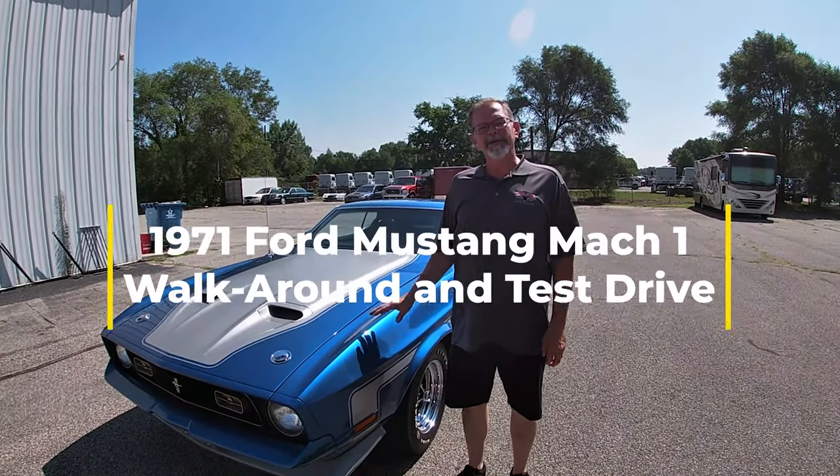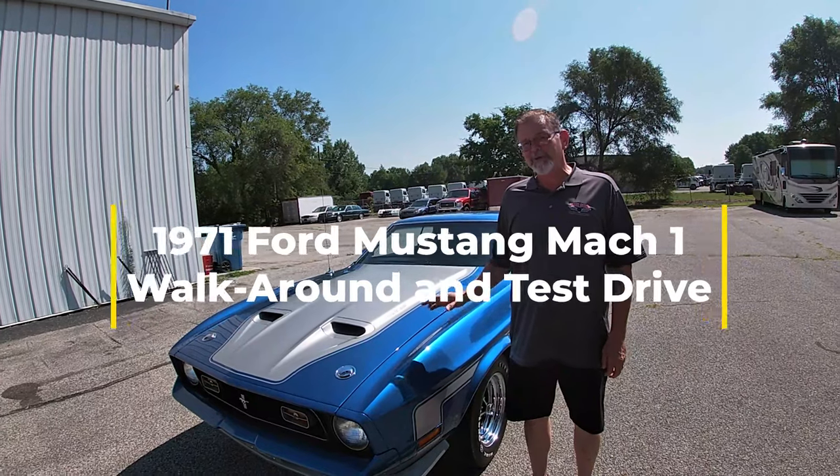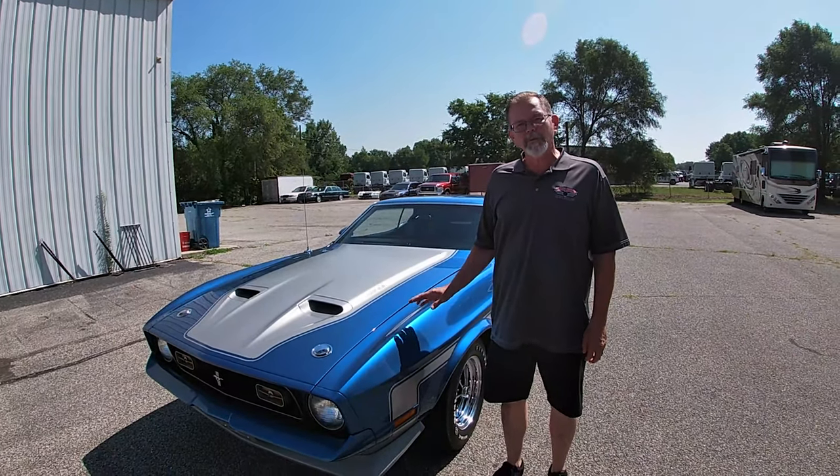Today we're going to do a walk-around inspection, show you lights, start-up, and a test drive on this beautifully restored 1971 Ford Mustang Mach 1.